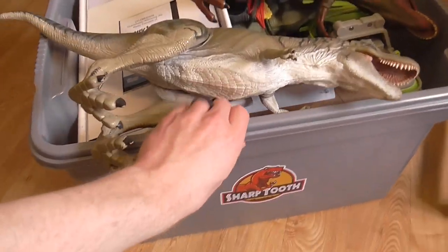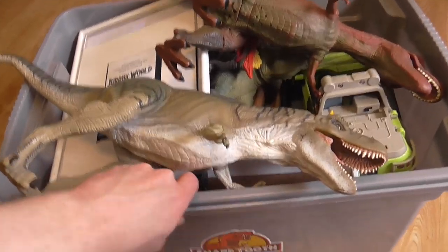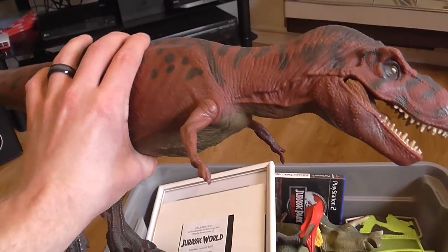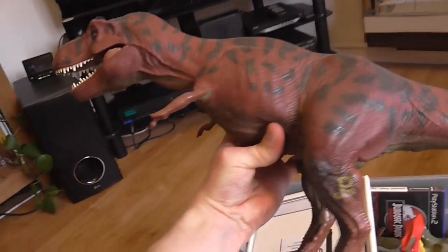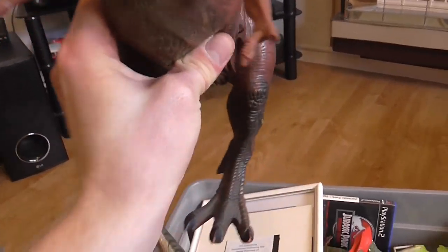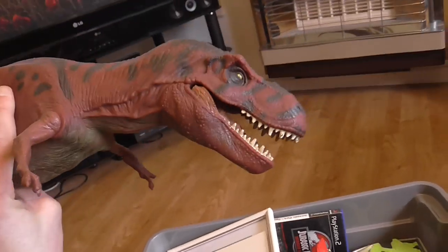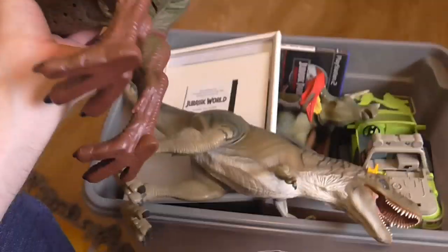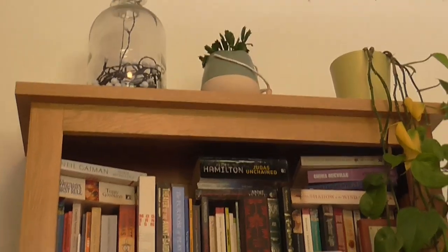Okay so now we're into the box. On the top you can see we have a big red rex — an old classic — and it's got its finger missing.